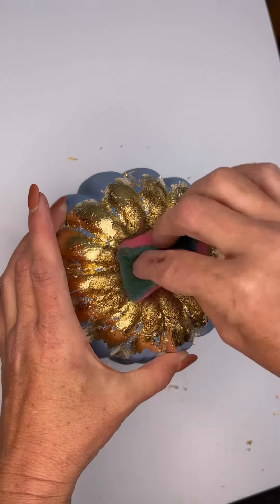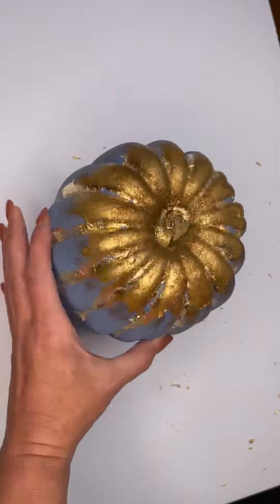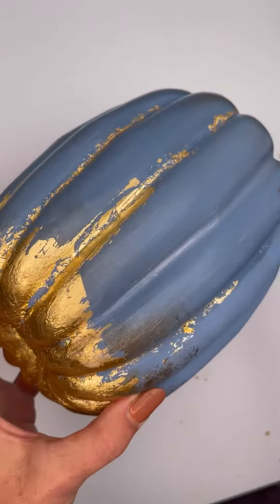Tap it on with a sponge — this is going to sit in all those lovely little areas. You can use as little or as much as you want. Tap it back with a dry cloth and then just blend it down how you like it.